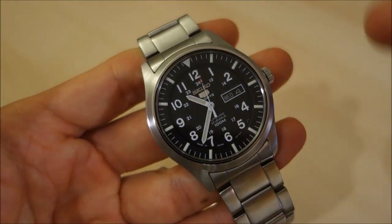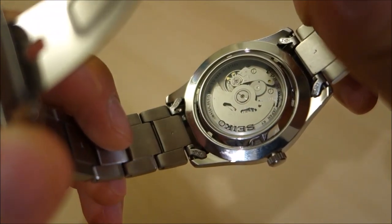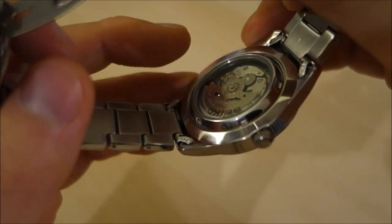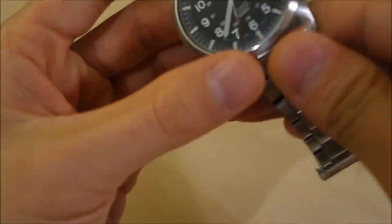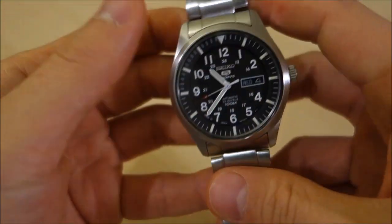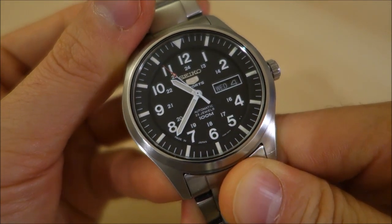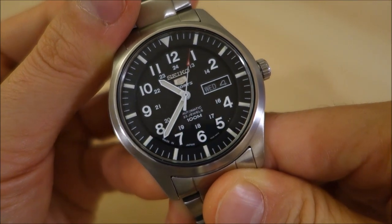The caseback is screw-down with a display window. You might wonder why display a 7S36, but it is an automatic movement — and for around $110, you don't necessarily expect a display back, so good on them for including it. The crown is plain and unsigned at the three o'clock position and does not screw in. Water resistance is 100 meters. The dial is a pleasingly matte black with military-style numerals.